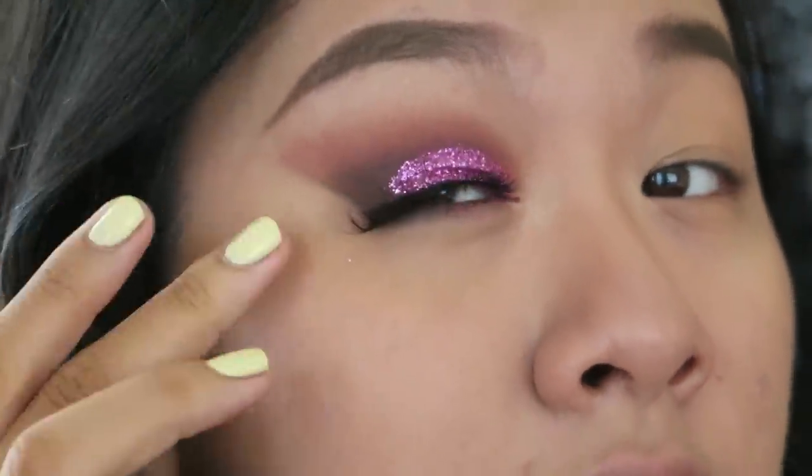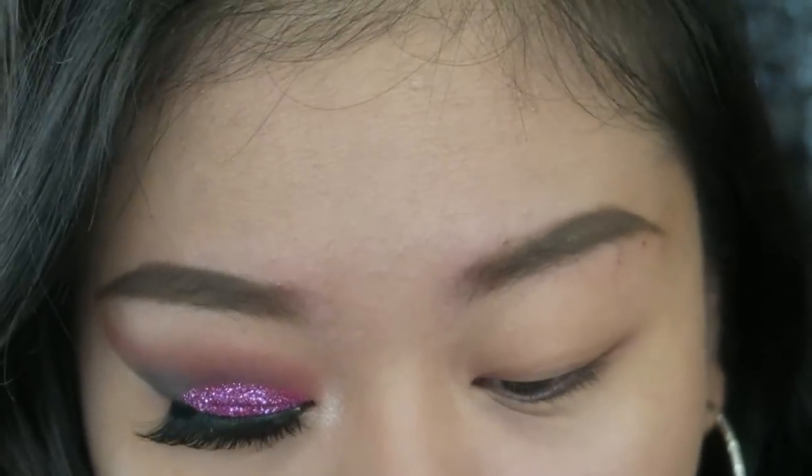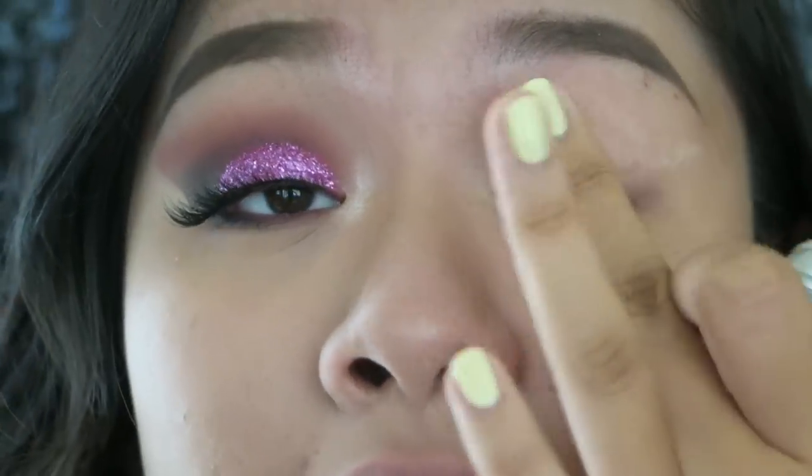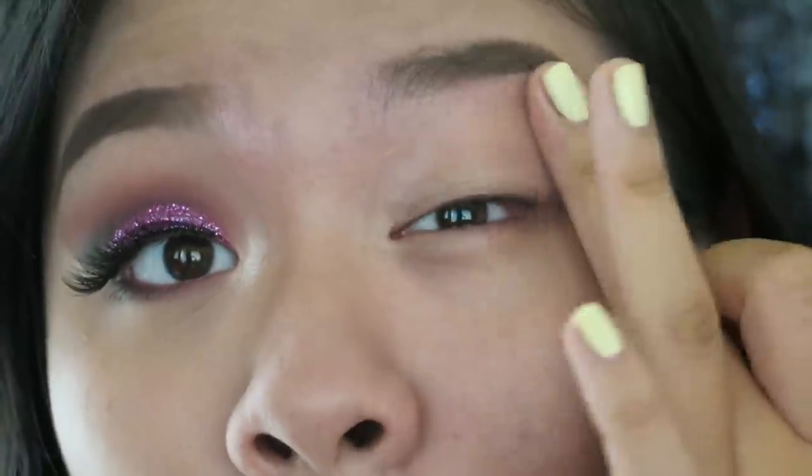Okay, so I already did one side of my eye. This is how it looks. I'm going to start with primer — I'm going to use the Urban Decay Eyeshadow Primer Potion. As always, I always use this in my videos. Just blend it on your entire eyelid up to your brow bone.